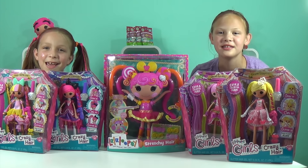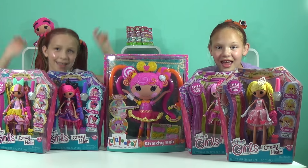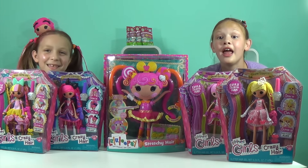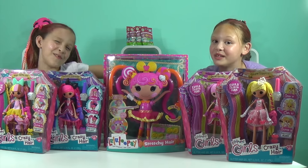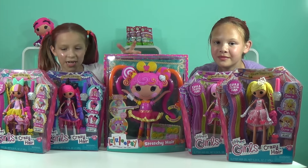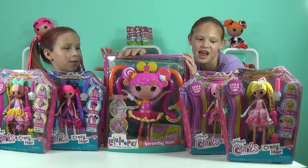Hey guys, it's the Greer Girls! Today we're going to be opening up Lalaloopsies. We want to say a big thanks to MGA Entertainment and Lalaloopsies. We got Stretchy Hair and Crazy Hair, and today we're going to be opening Stretchy Hair.